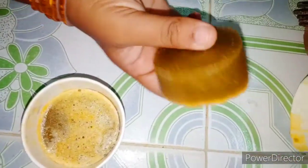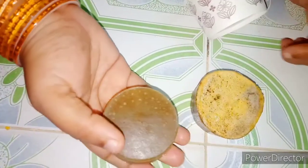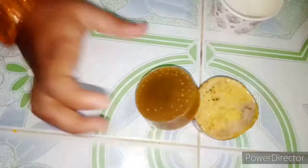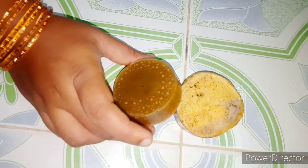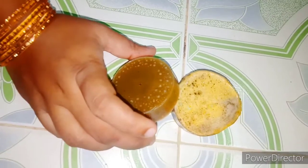This is our Thakali soup, and it is ready. If you like this video, please share and comment, subscribe and click the bell icon. Thank you, thanks for watching, bye bye.